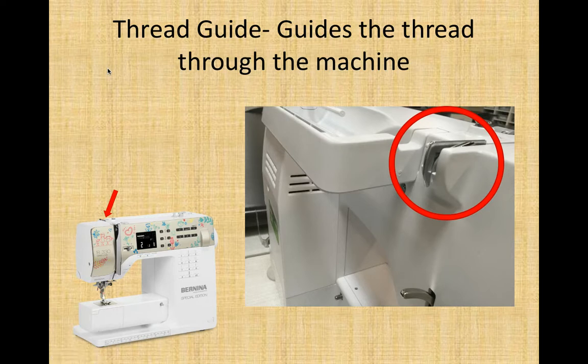Our first sewing machine part is here on the top near the back of your machine — this little metal hook. It's called the thread guide. It literally guides the thread through the machine. There are several thread guides, but this one is the first place you take the thread when threading the machine and is probably the most important. You have to make sure the thread actually comes up underneath this hook. On your chart, this is number 15.